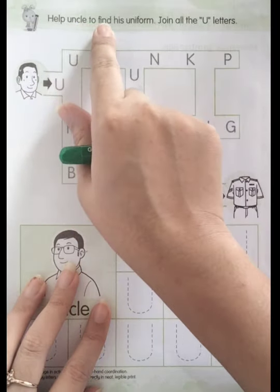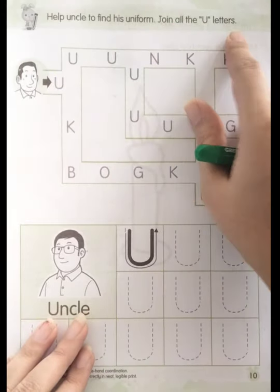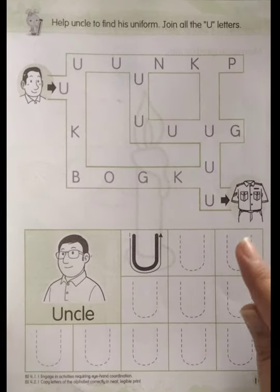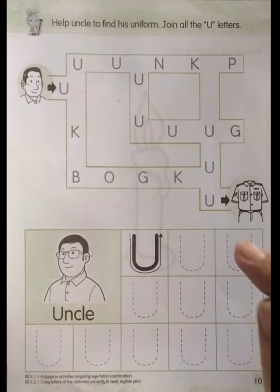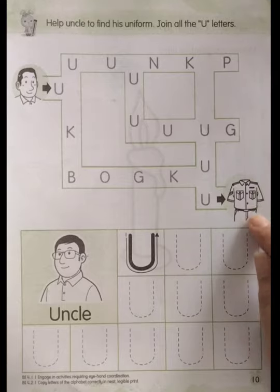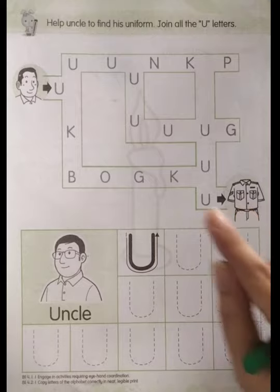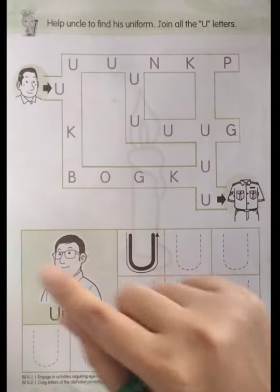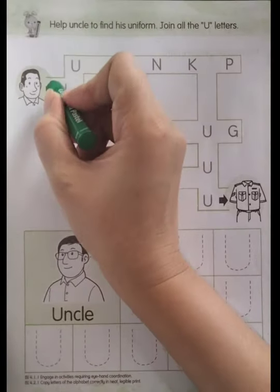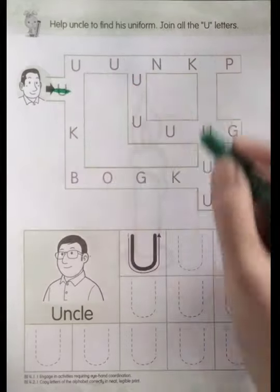Okay boys and girls, help uncle to find his uniform. Join all the U letters, okay? So this one, we're going to help uncle to find his uniform. This is uncle's uniform, okay, by joining all the U letters here. Start from uncle, right? This one is of course letter U.